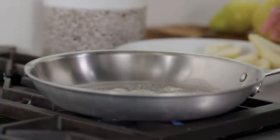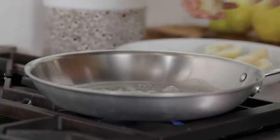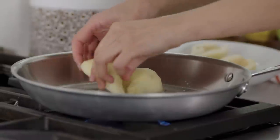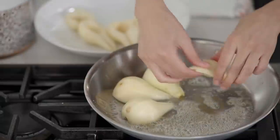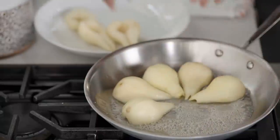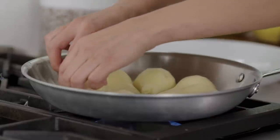Now that the butter's melted, we'll add the pears. I'm just going to place them in here cut side down. I'm splattering butter everywhere! Now I'm just going to leave that alone. These pears are going to take maybe three to five minutes to pick up a little bit of color. I'm not looking to get them perfectly golden here — they're going to keep browning when we go into the oven.